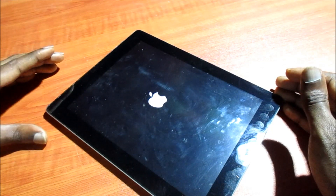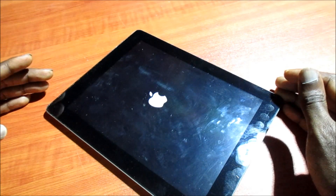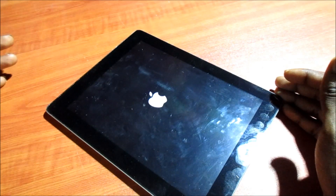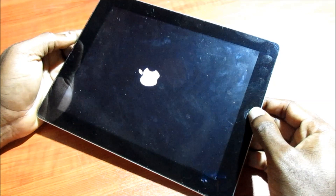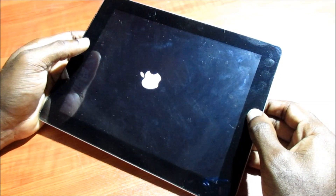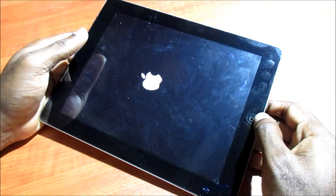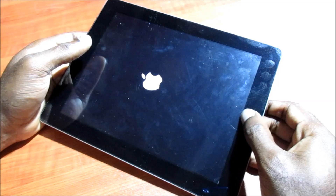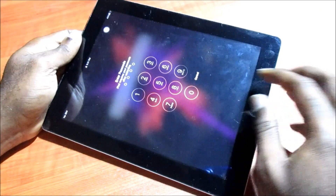If this was helpful, do like, share, and subscribe. I'm just waiting for the iPad to boot up successfully, and then we are going to enter the passcode. We should be able to enter the passcode, and that's how you fix that issue.